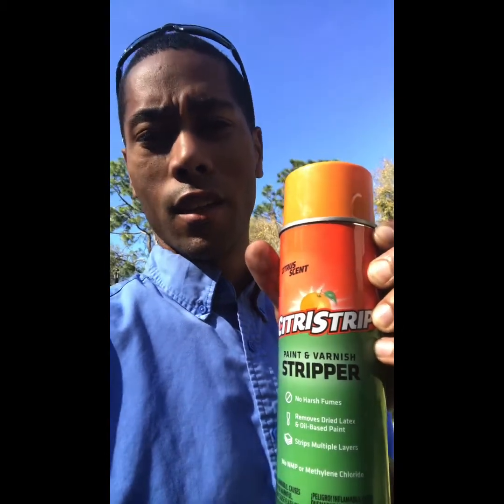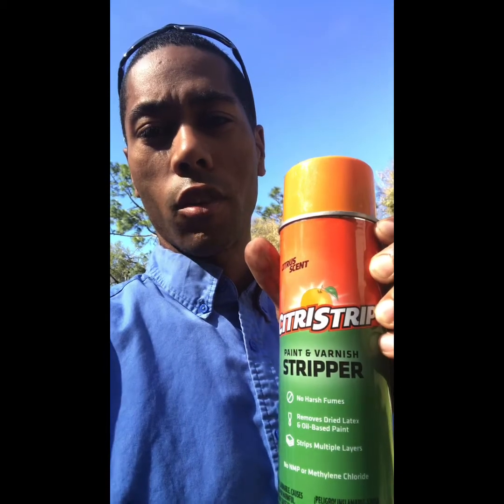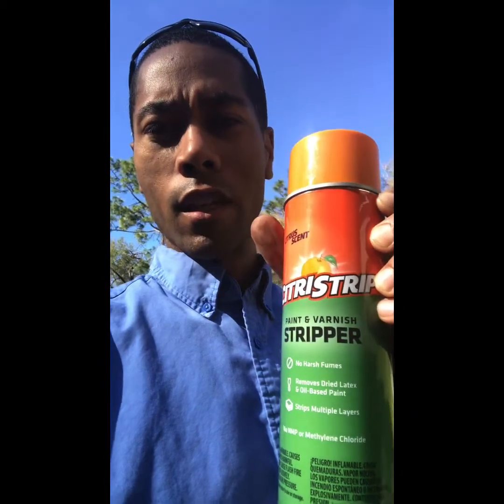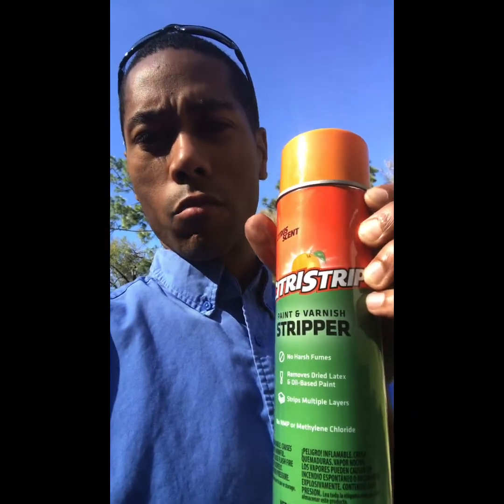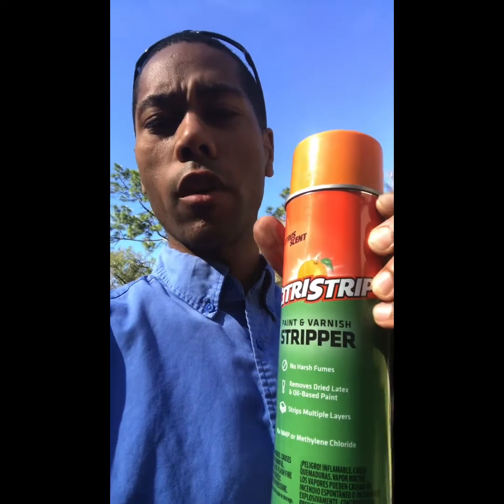I left it on overnight and I was like, man, I should have just left it on there for like 30 minutes. So you just want to try to put it on in an inconspicuous place for like 30 to 40 minutes, see how it does. You can leave it on there for like 5 minutes, wipe it off, see if it's coming off. And this will get the paint off where it will just peel off.